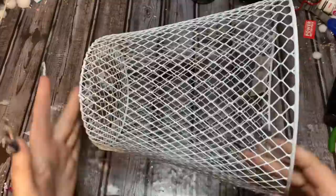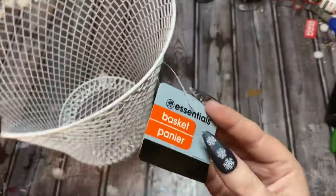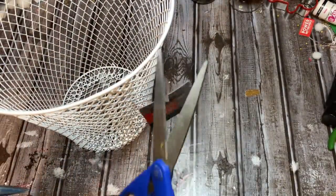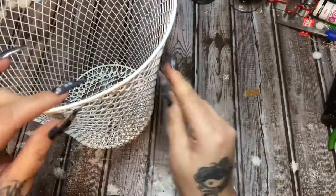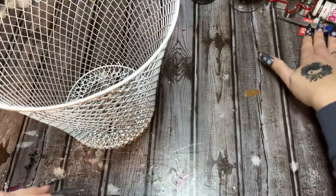For this entire craft you're going to need two of these wire waste baskets from Dollar Tree. I left the tag on here so you can see these are from Dollar Tree. You're going to need two — one for the top, like the bodice part, and then one for the bottom. We're going to start on the bodice part first.